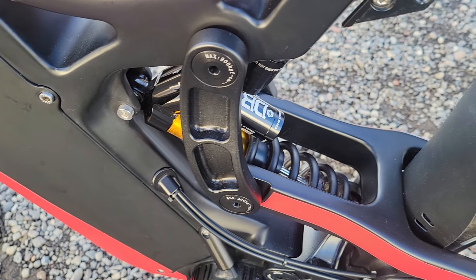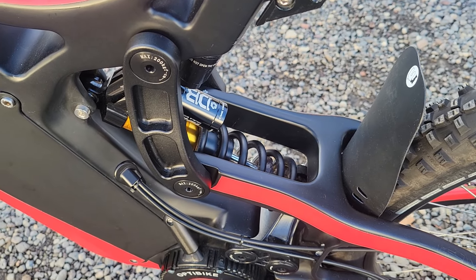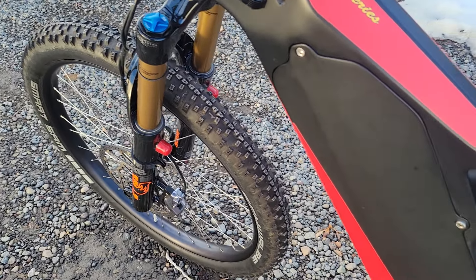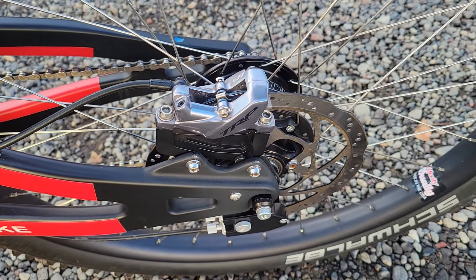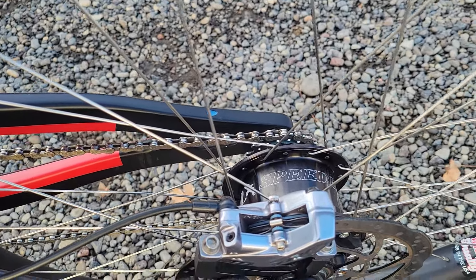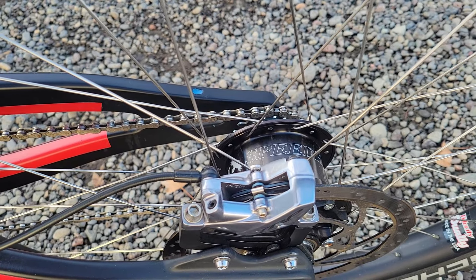It's got a Cane Creek spring shock in the rear, 200 millimeters of travel in the rear and 170 millimeters of travel in the front. It's got TRP brakes in the rear with a 200 millimeter rear rotor. And the rear uses this Rohloff Speedhub — the 14 speed hub.